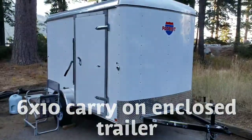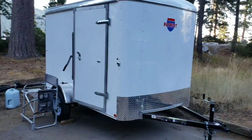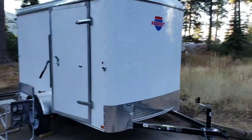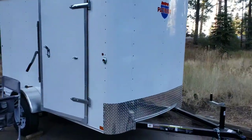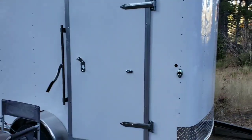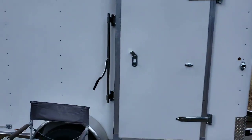I was sitting here and just realized that I hadn't done a video since I picked up the trailer. So here's the 2018 — I think it's a Carry-On 6x10 trailer. Step out here in a second. It's just the most basic model.